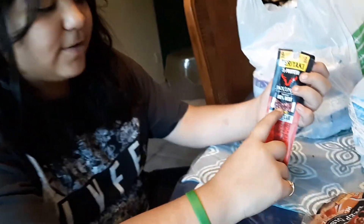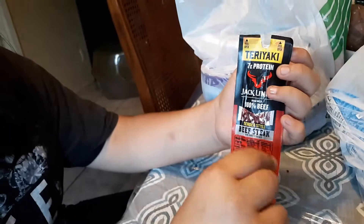Oh, good guys. Jacqueline's 100% beef stick — it's a meat stick.